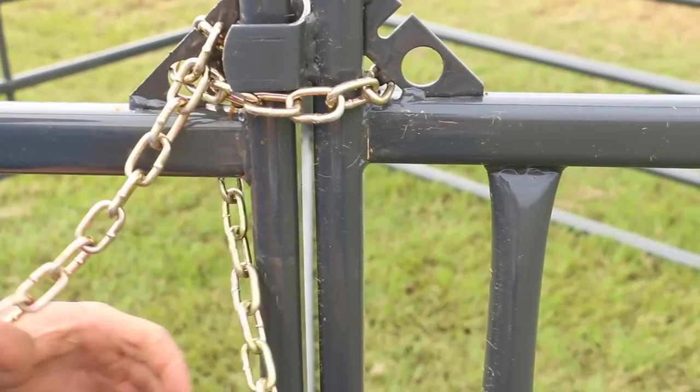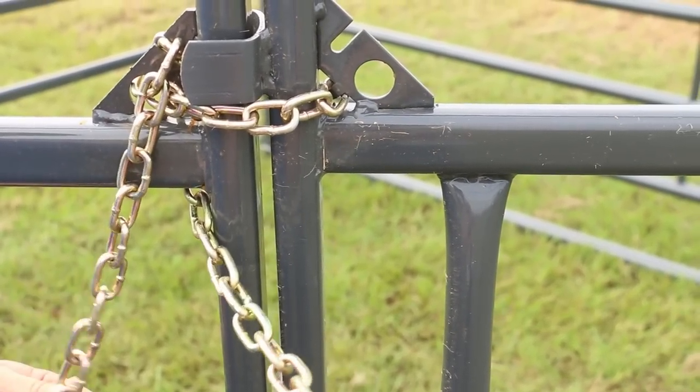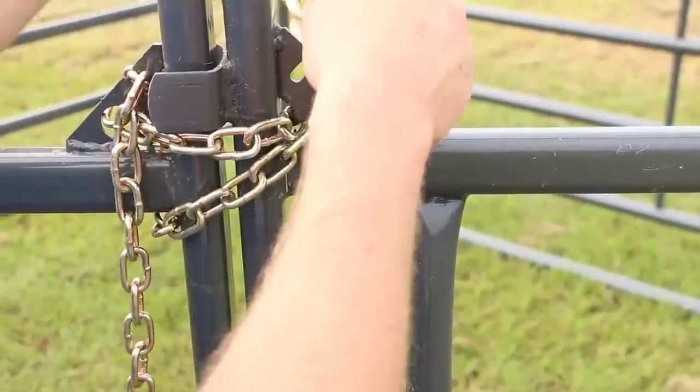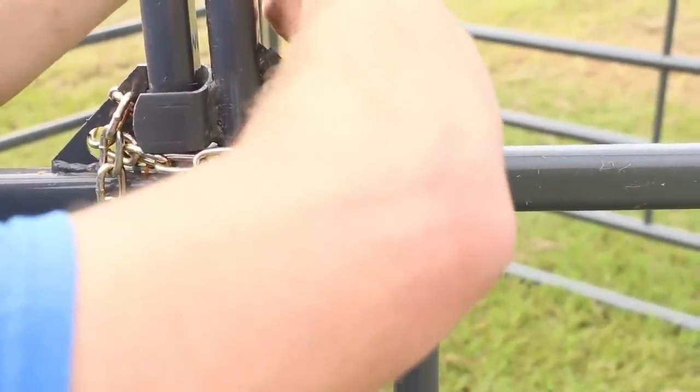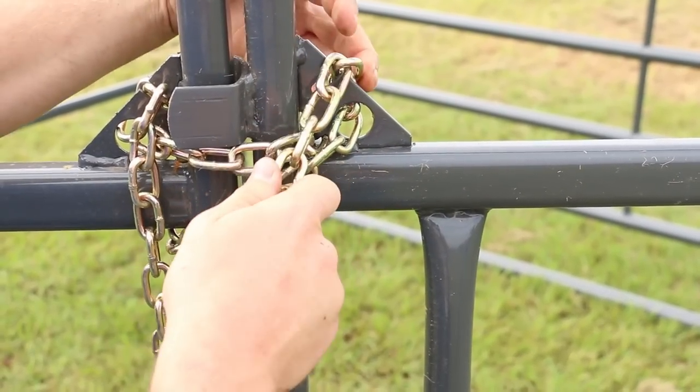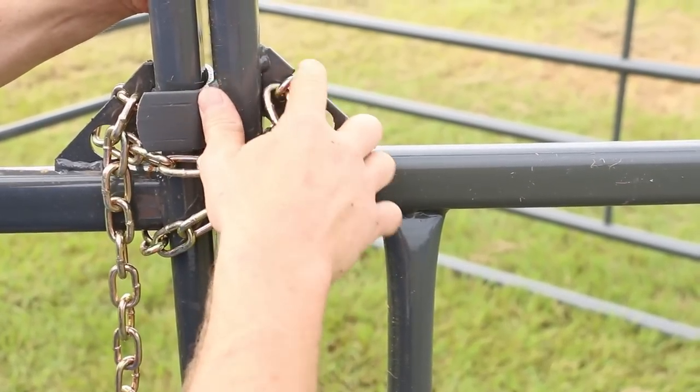Now, take the chain on the left curved panel from the inside of the sweep, under the rail and to the outside of the sweep, over and through the keeper on the right curved panel, placing the chain through the hole from the outside to in, bringing the chain up, over, and into the slot to lock it tightly into place.